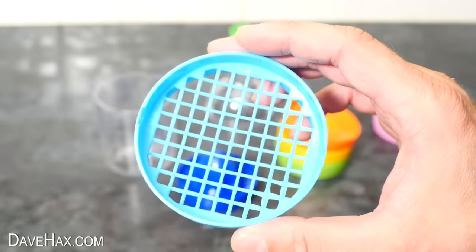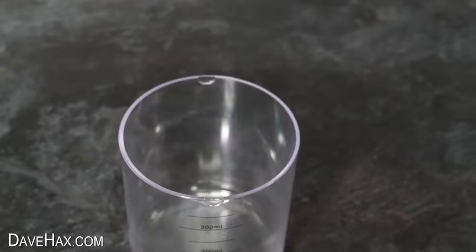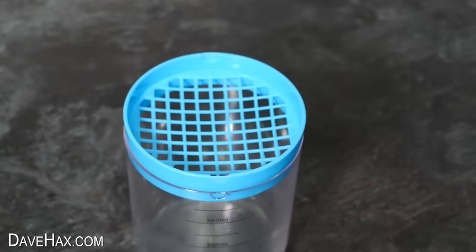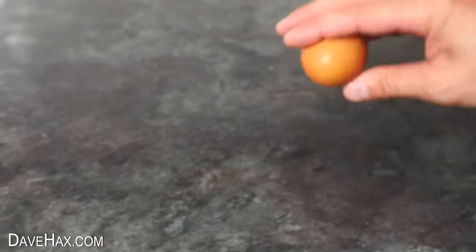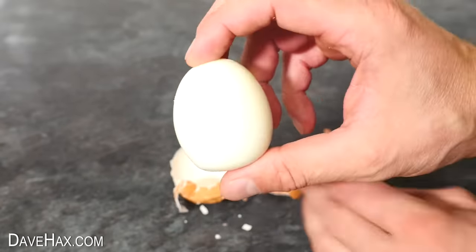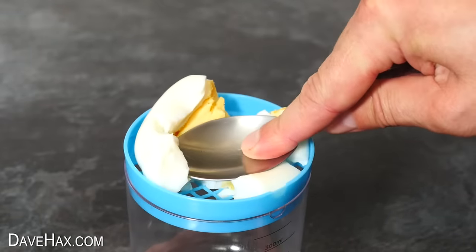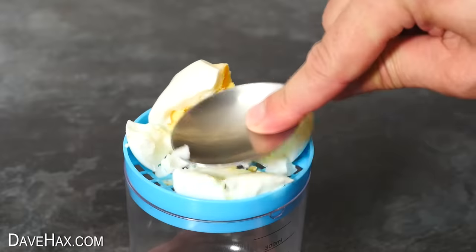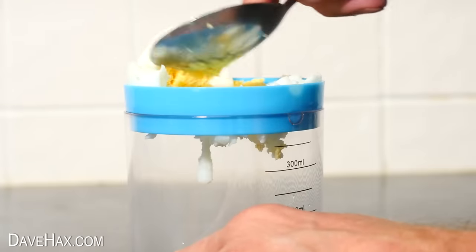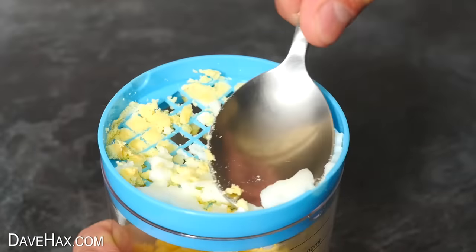Let's start with this thing — it's like a grid of small square holes. Any idea what it is? Well, we clip it into the measuring cup, and it's actually for pulverising hard-boiled eggs. So I'm peeling one to give it a go. Sit it on top, then using a spoon — or I guess you could use your fingers — push it down through the grid. As we push it through, it drops down into the container, and to be fair, it seems to be working pretty well.